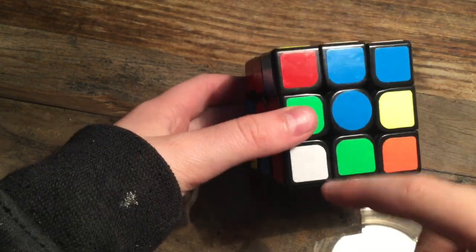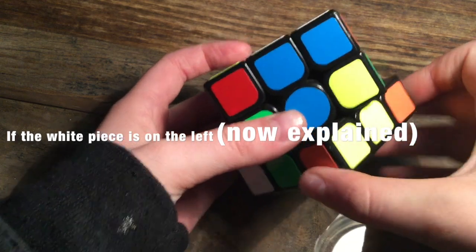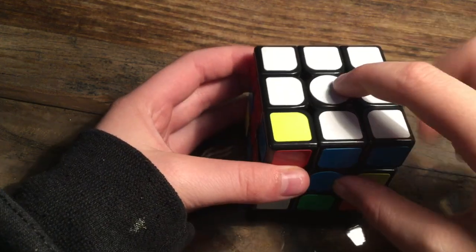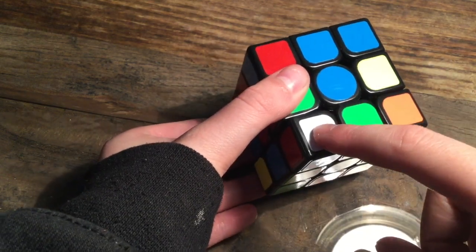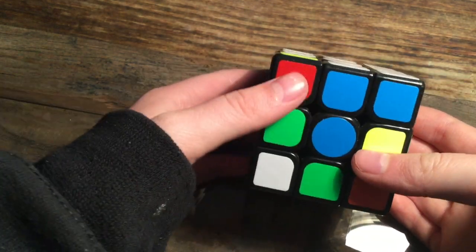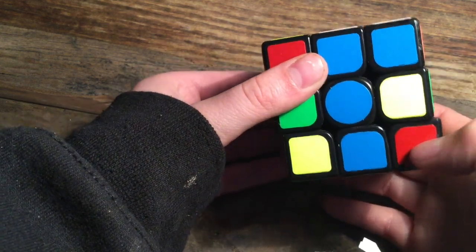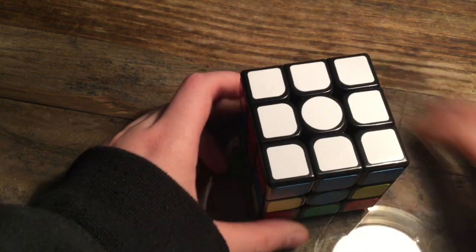If you're trying to finish the white side but your white piece needs to go in on the left side, you do the same thing as for the right side. Have your white face facing upwards, with the white edge facing left and facing you. Turn your white to the right, bring the left whites down, turn your white back, and bring those whites back up.